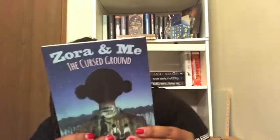The next item is from Candlewick Press. It's 'Zora and Me: The Cursed Ground' by T.R. Simon. I won this off of Goodreads from a giveaway. It's an ARC — my second ARC — and I thought of it as middle grade.